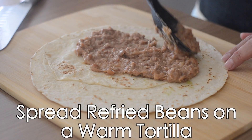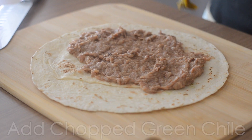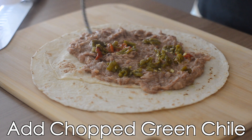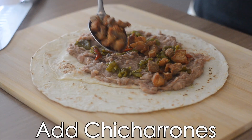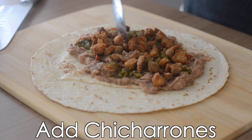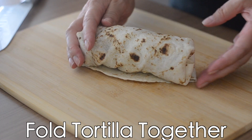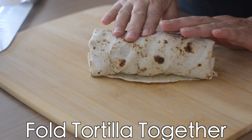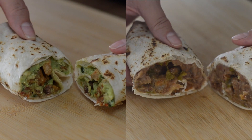Now let's move on to our bean and chicharron burrito. Spread your refried beans on a warm tortilla, add some chopped green chili and your chicharrones. Fold it the same way — sides first, then roll from the top. And then you're done. Enjoy!